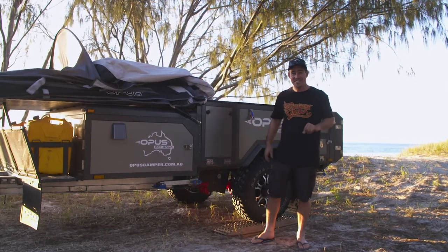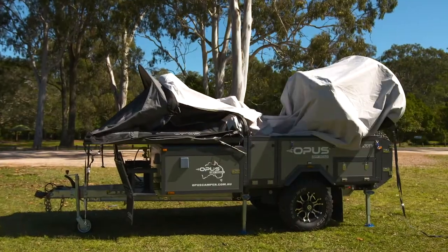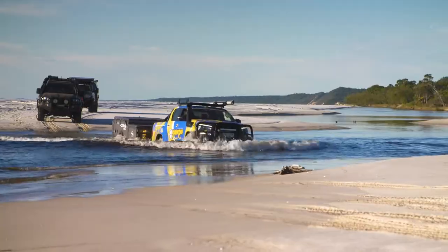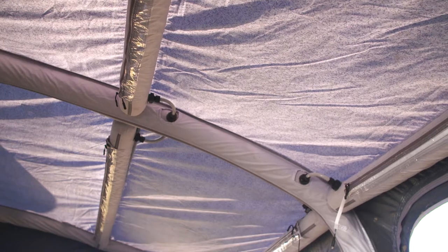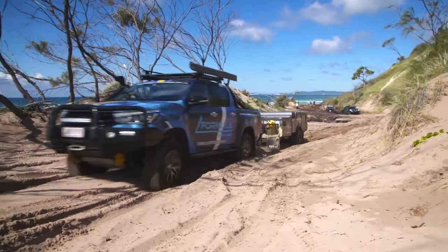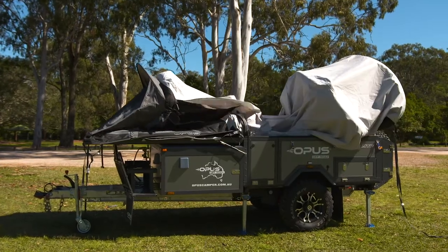Watch while this camper trailer sets itself up by just pressing one button. The OP Lite from Opus is a super lightweight and affordable full off-road camper trailer that features a brand new tent design built on the legendary airbeam technology that Opus is famous for. To set it up, all you need to do is press this button, sit back and relax as it self-inflates.